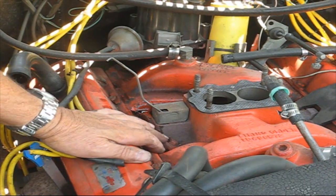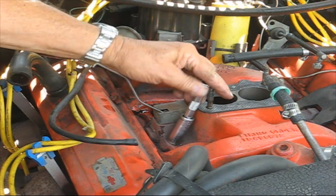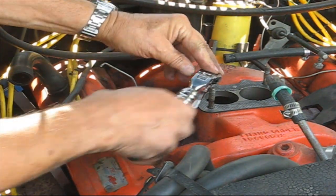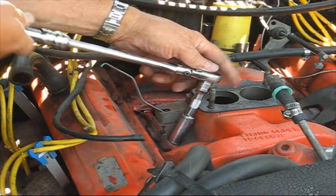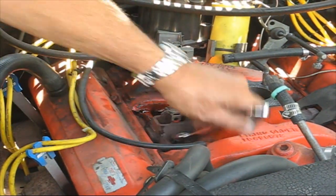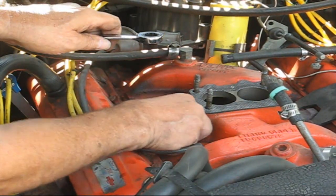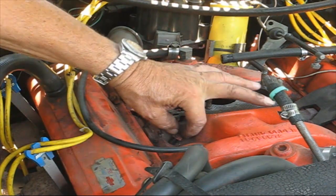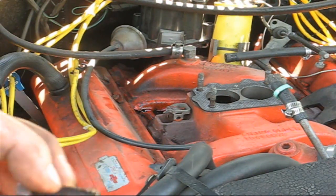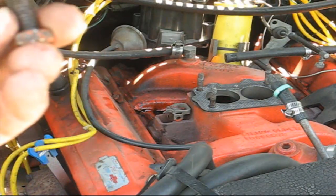We're going to start taking these intake bolts off one by one. It doesn't really make any difference where you start. This is 9/16ths, counterclockwise, take them off. Here's one — see, it doesn't look bad, it's got a little bit of oil on there. So let me clean this off with a wire brush.